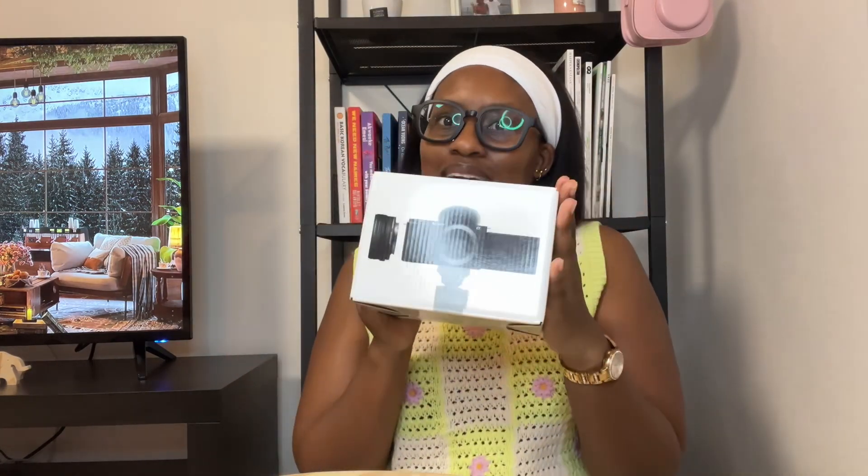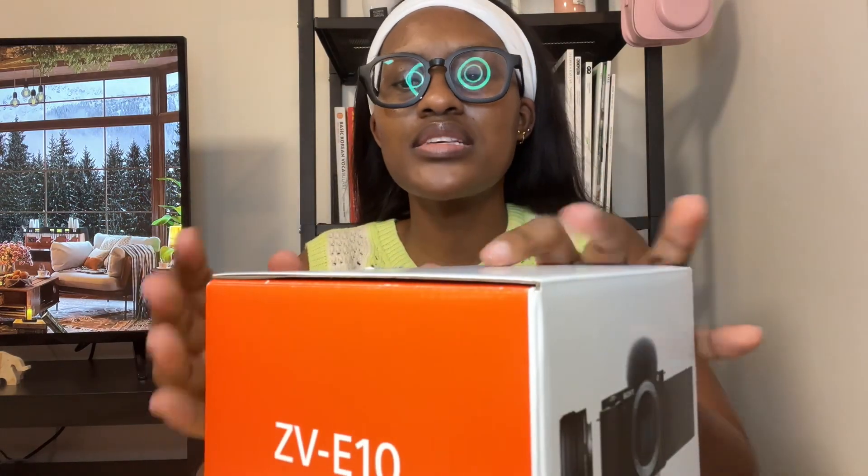We are unboxing my camera — it is the Sony ZV-E10. I've been wanting this for the longest time and I decided, you know what, I was going to wait until my birthday but I was like, I might as well just get it now. Forget the budget — your happiness comes first. It's still sort of an unboxing; I didn't open it but the guy at the store, we opened it together, so that's why the seal is broken.